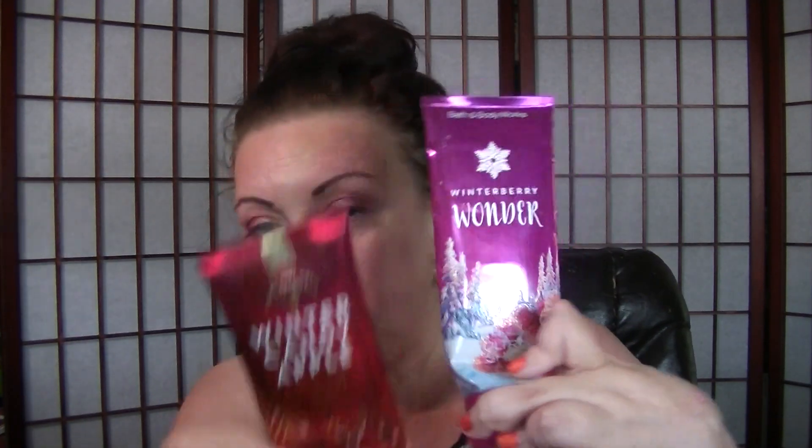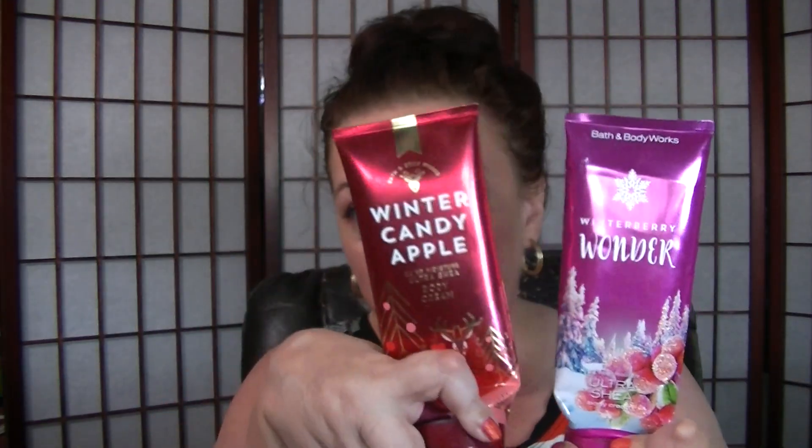I have a couple of things from Bath and Body Works here. I'm trying to work through my stash of shower gels and body lotions. I like the Ultra Shea body creams better than the lotions. I have two of the body creams — Winterberry Wonder and the Winter Candy Apple. Look how pretty that packaging was with like the glitter on it. I have I think another one of the Winter Candy Apple. I think this is one of my favorite scents — every Christmas time when it comes out I always get it. I liked the Winterberry Wonder one too.